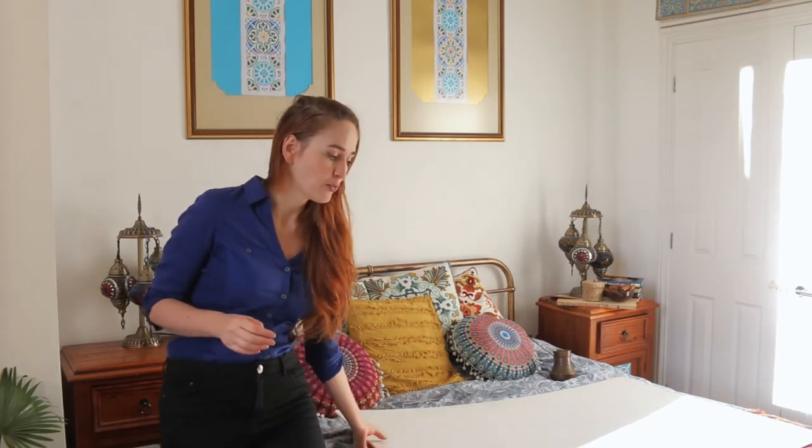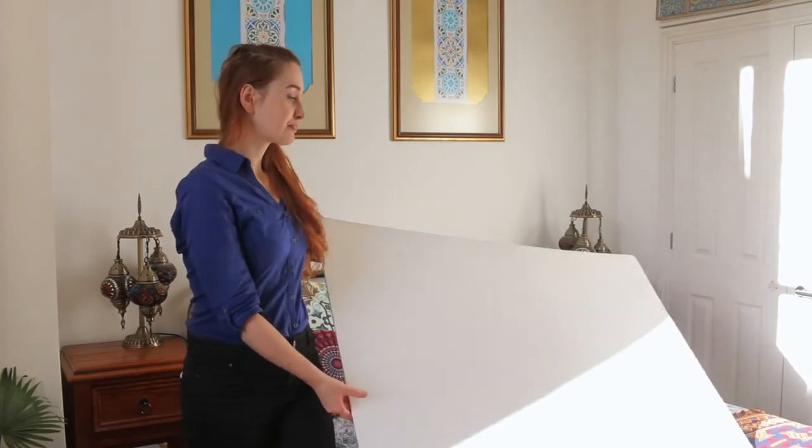Hi guys! Today I'm going to be showing you how I'm taking my photos for the TeeProUK Instagram account. As you can see this is a bedroom, not a fancy studio, and this is pretty much where I take most of our photos. Apart from this foam board that I bought on Amazon, all the other props I'll be using are just random things I found in the flat that most of you will have as well. I'll also take the photos with my phone. Usually I use my Canon 70D camera but let's see what happens if I just use this. Okay let's get started!